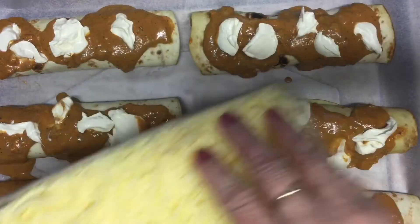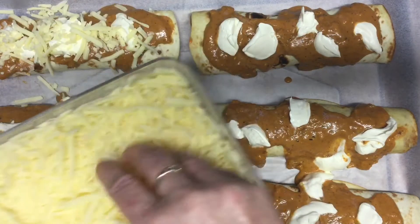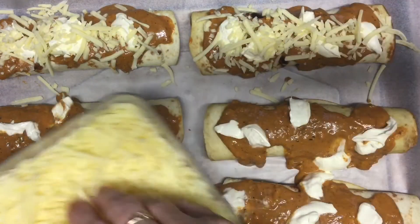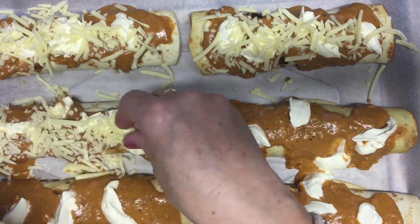Now we're going to get some grated cheese and sprinkle it all over them. Then we're going to bake them in the oven for about 20 minutes at a moderate heat. Just keep your eye on them — you just want that cheese to go nice and crispy.